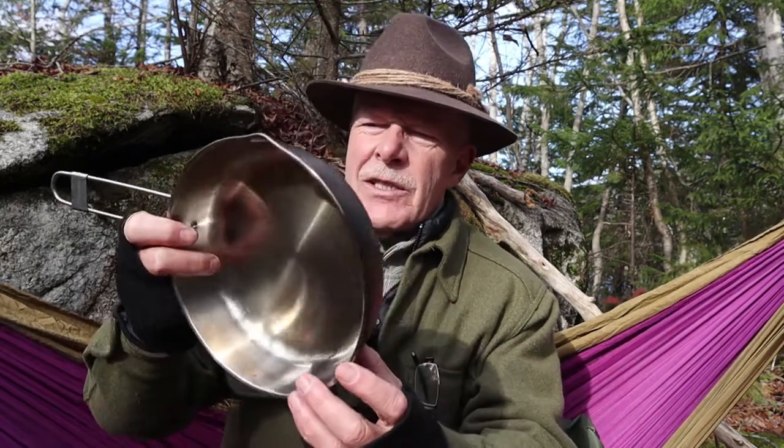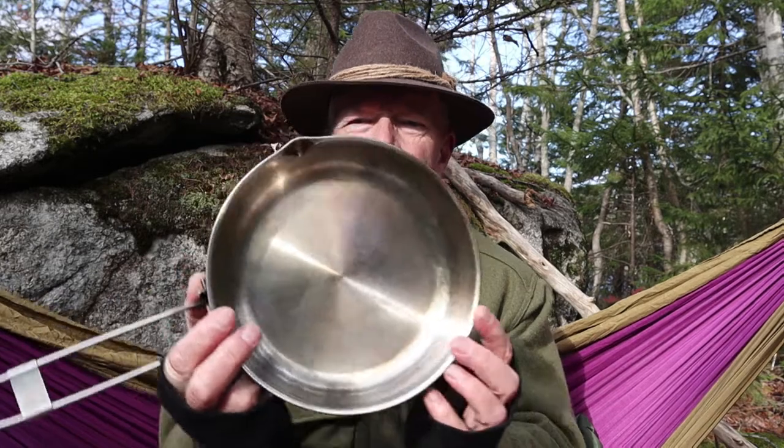If you've been searching for a good frypan for use while out in the woods, I may have something that you'd be interested in. This is the 8-inch skillet or frypan from Fire Maple. If you're interested in hearing more about this, keep watching.